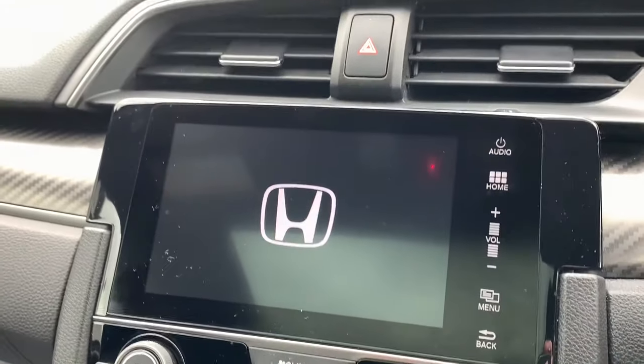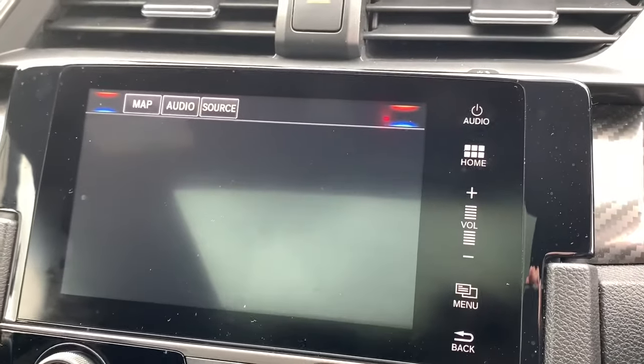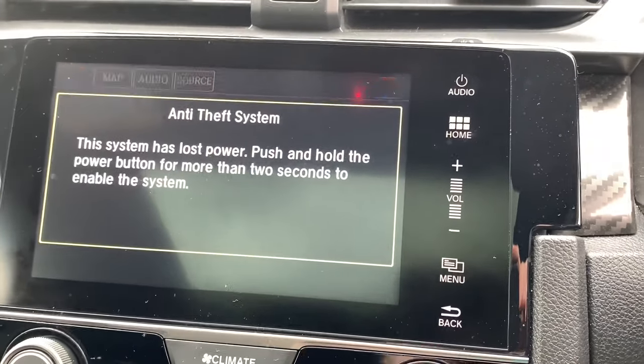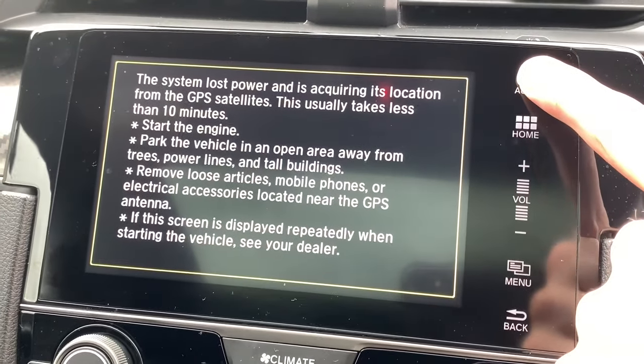You'll see these lights illuminate along here, the H badge will start coming back up, and after about 30 to 40 seconds it's completely restored back to factory settings. The anti-theft system comes up, so what you need to do is hold down the audio button, and that basically turns it on.